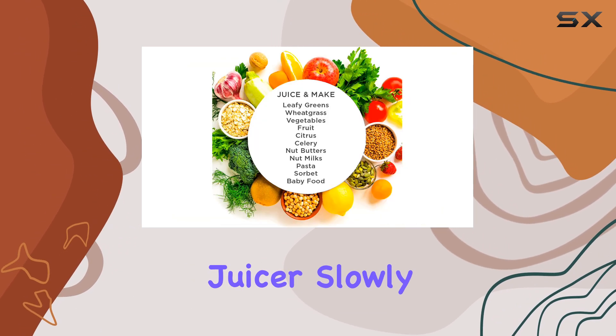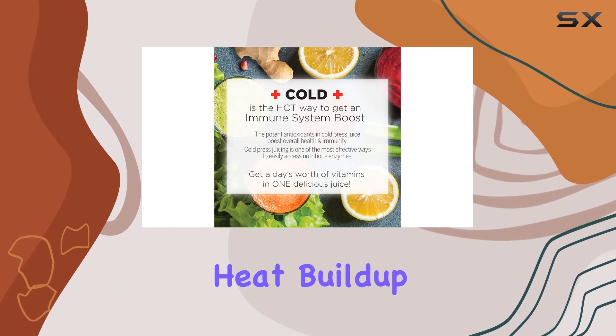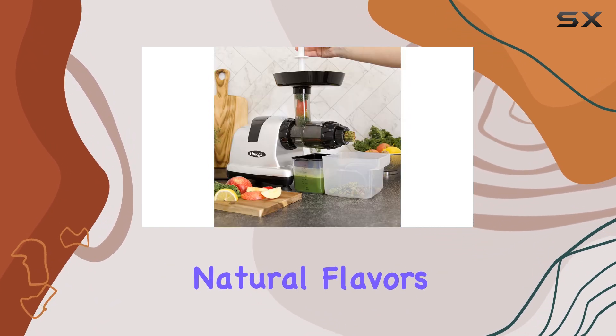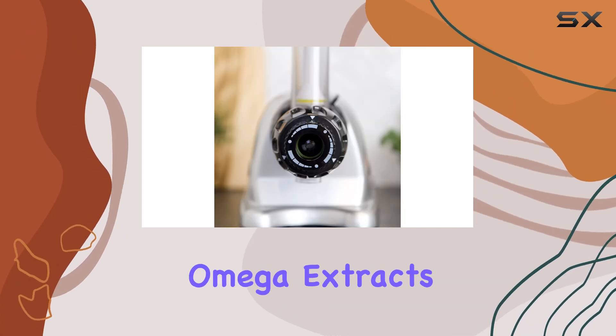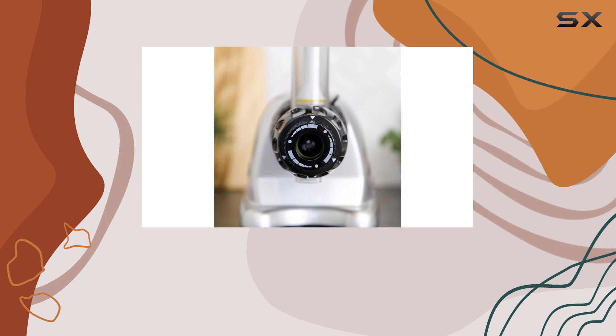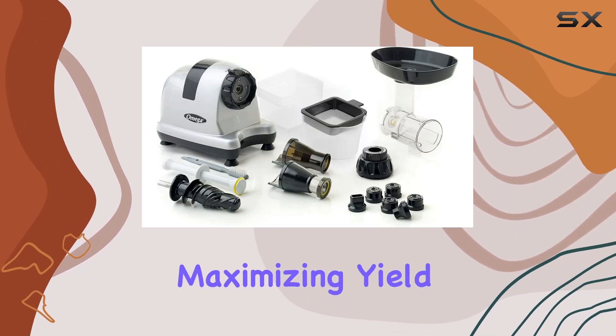This masticating juicer slowly operates at 80 RPM to prevent heat buildup, which can help preserve the natural flavors and nutrients in your juice. Unlike traditional juicers, the Omega extracts juice twice — first during the initial crushing process, and then again from the pulp — maximizing yield.